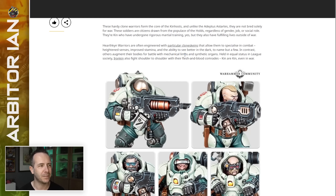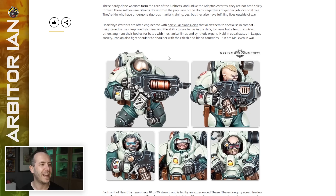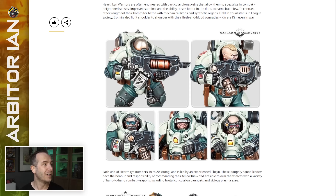So it looks like they can change jobs, but maybe not that much if they're chopping up limbs. Held in equal status in League society, Iron Kin also fight shoulder to shoulder with their flesh and blood comrades. Kin are kin, even in war. This Iron Kin guy — I like the way the squats have made themselves some robot squats. They're the same size, same shape, same number of limbs, just a bit more mechanical. And they've got their little heads.